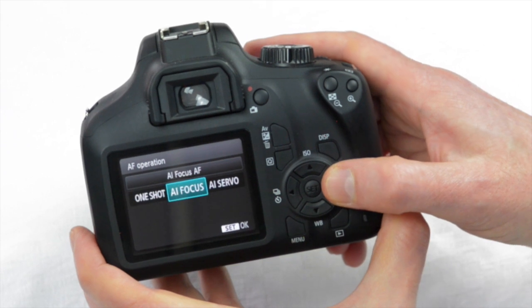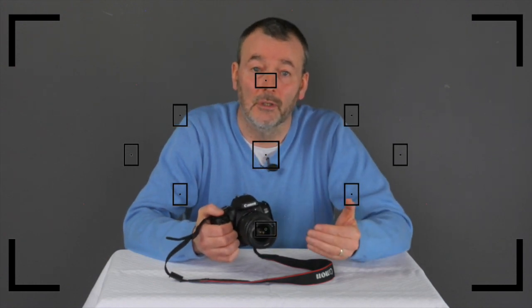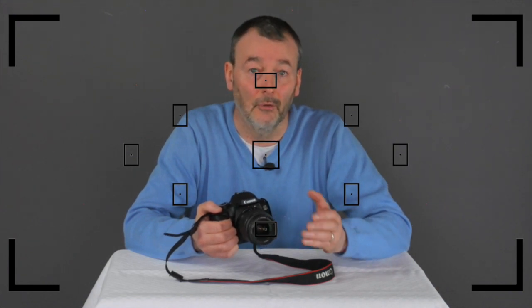The next option in viewfinder is called AI Servo, and what that does is refocus every time it takes a shot. It's really good for things that are moving around in the frame, but you have to remember to keep the subject within the diamond of nine points that you can see through the viewfinder, because those are the focus points — if the subject moves outside of those the camera won't be able to focus on it.